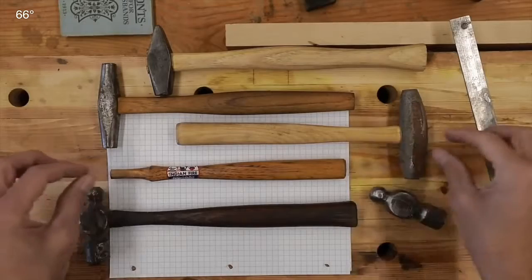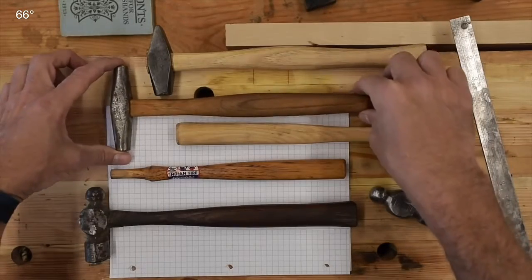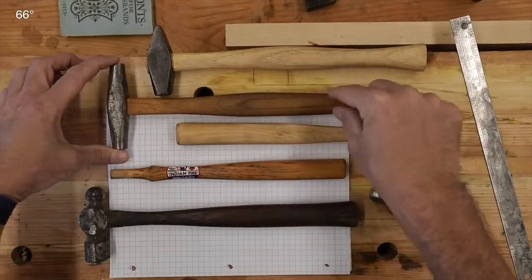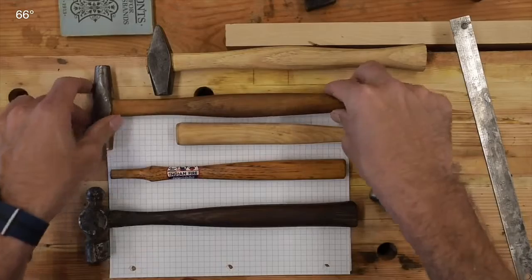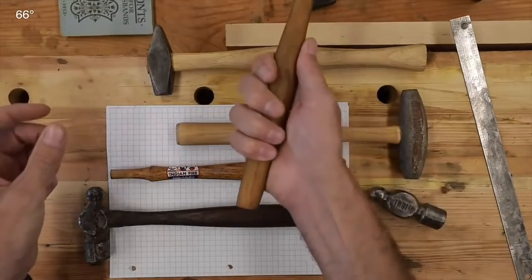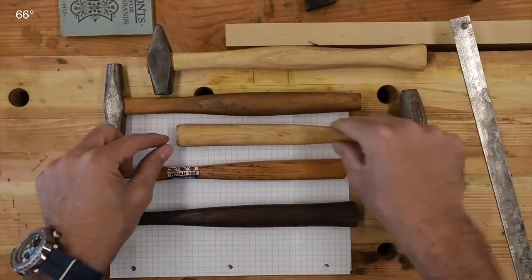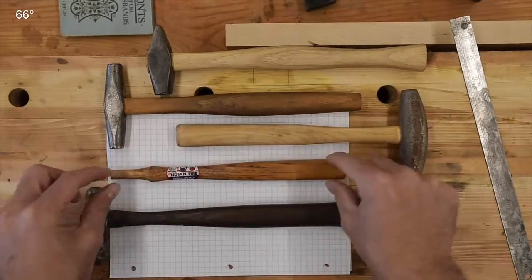Some interesting things here. This is one of my saw filing hammers — this is an Atkins — and I was really lucky to find the original handle shape. This is not the original handle but it is a near exact duplicate, carved out by hand, and I very much enjoyed it. I like the palm swell on this but I don't like the way it tapers back. What I've been finding is I like a little bit of a taper but a little more consistent.